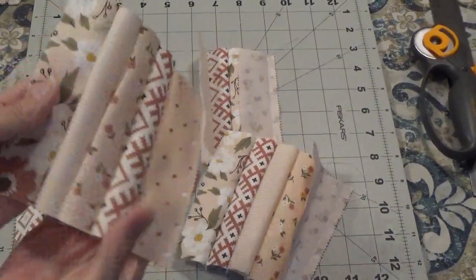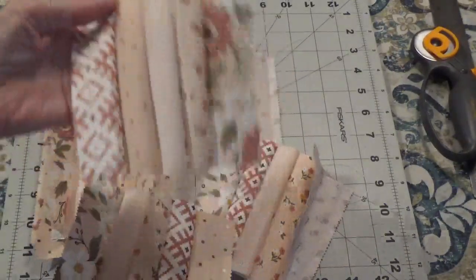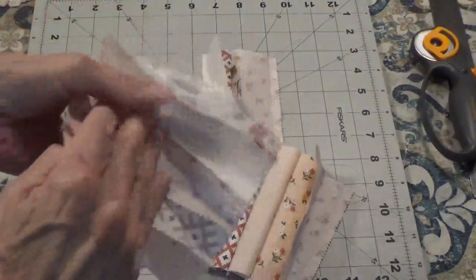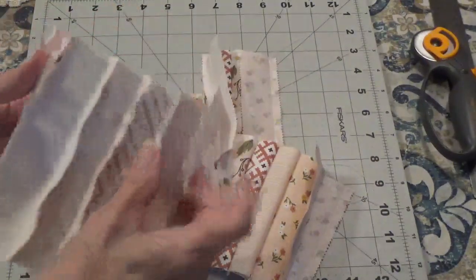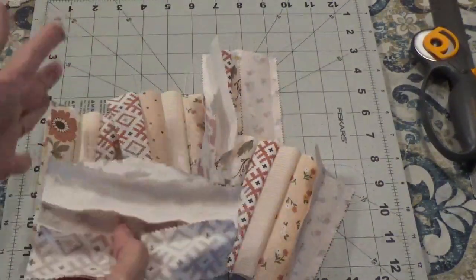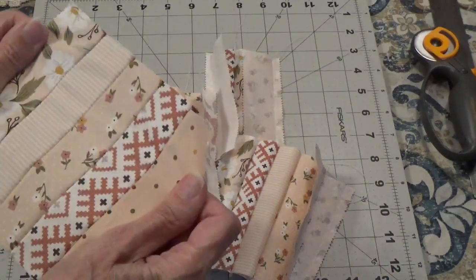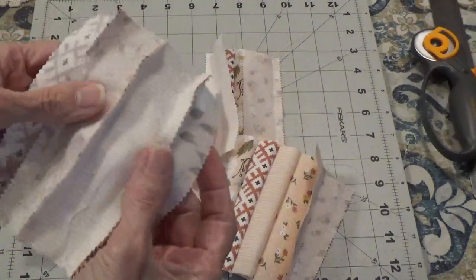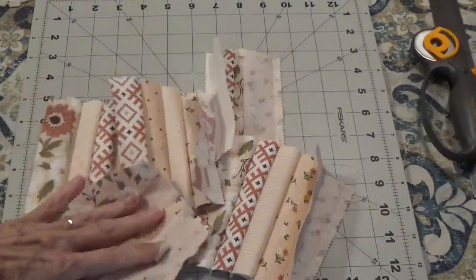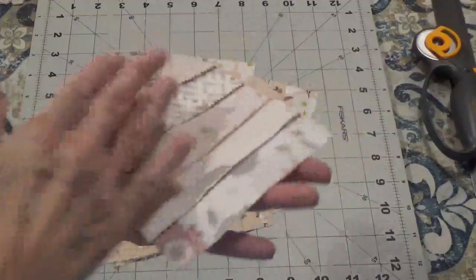I have them all sewn together and this is what they look like — all in different orders. Now I need to go to the iron and press my seams. On one stack I'm pressing my seams to the right, and on the other stack I'm pressing them to the left, so that when I put them together I have locking seams. I sewed these with a quarter inch seam allowance and had my stitch length set at two.